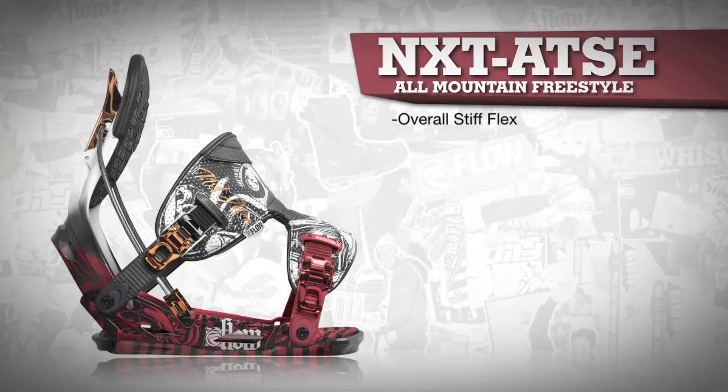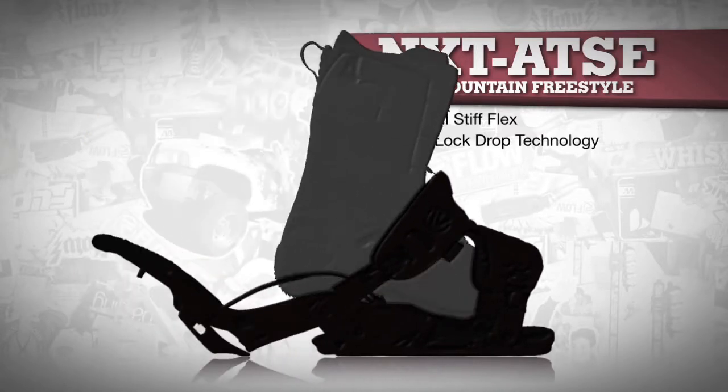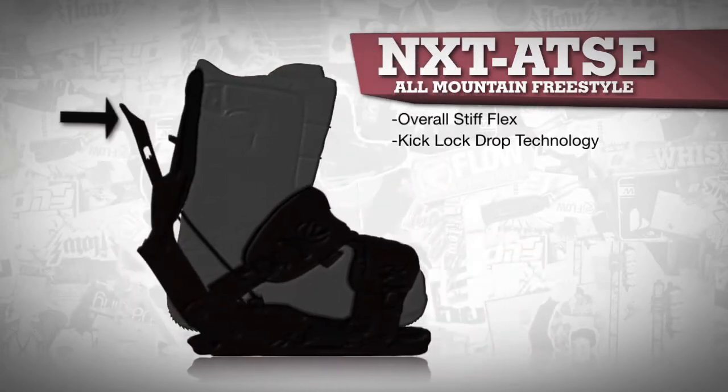The AT-SE, along with all Flow bindings, features the Kick-Lock-Drop technology for easy entry and exit, which ensures less time on your butt and more time riding.